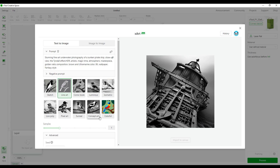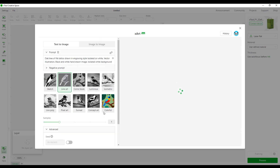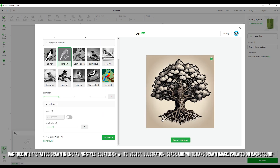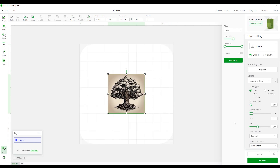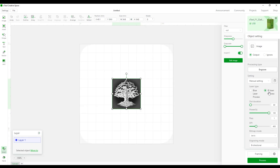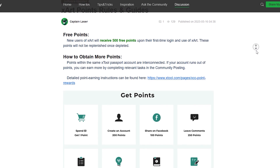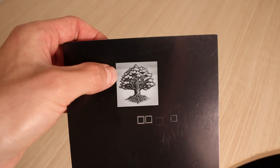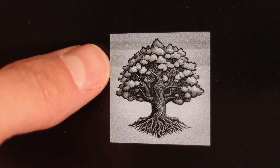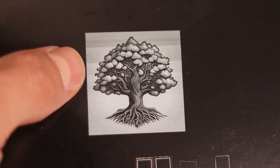X-Tool Creative Space also has an AI image generator if you want to engrave some custom designs. Here I generated some automatic prompts for a quick test. It can also use an existing photo as a source for generating similar images. By registering, you get 500 free points to use for AI image generation. Points can be either purchased or earned with various activities, but you can also import images from other sources as a regular image. The result is beautiful.